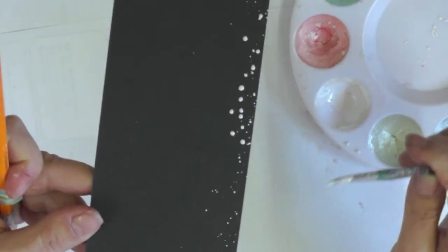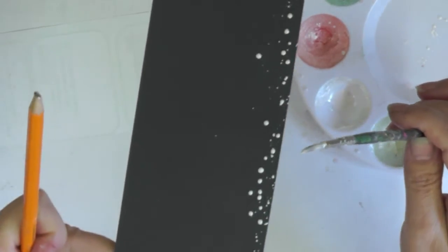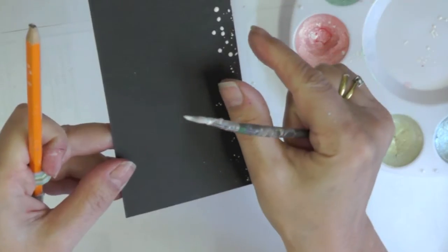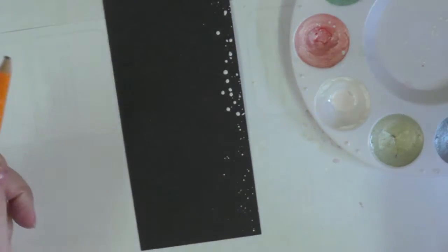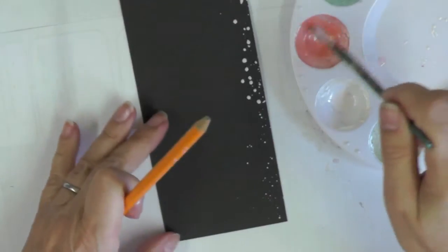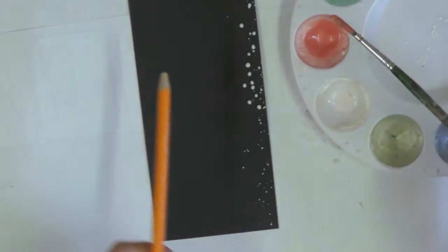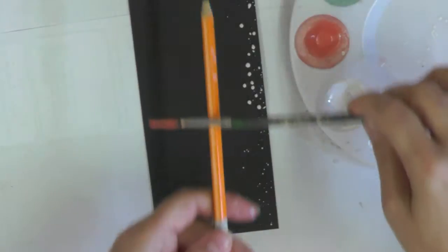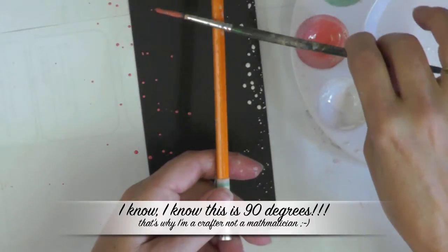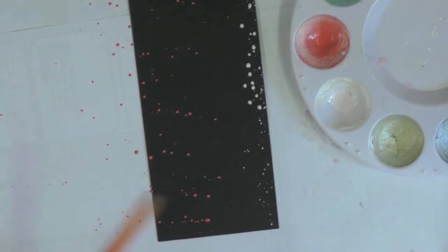The more paint on your brush, the harder you'll need to tap to get those tiny splatters off. To illustrate the difference direction makes: holding the brush at 90 degrees to the card edge creates a much narrower splatter, while holding it at 45 degrees creates a much wider area. For this project we want to keep it narrow to create a frame, so always turn your paintbrush to follow the edge of the card.